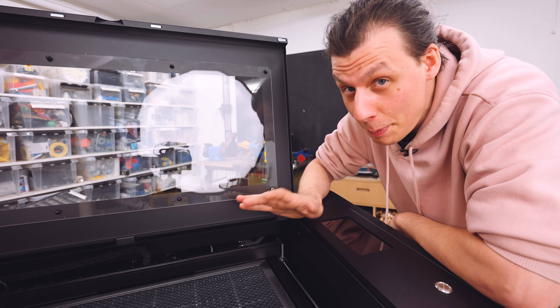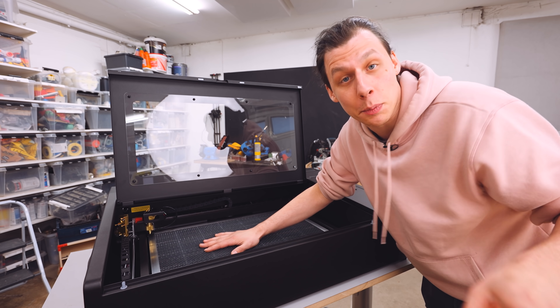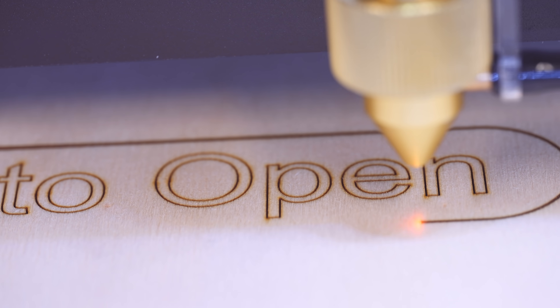Quick disclaimer though, Flux didn't pay me any money for this, but they did send me this machine free of charge. This machine is able to cut and engrave in multiple different materials and thicknesses, everything from acrylic to wood, paper and cardboard.